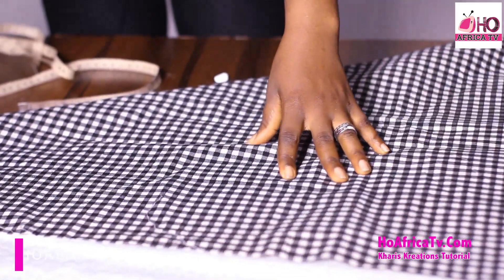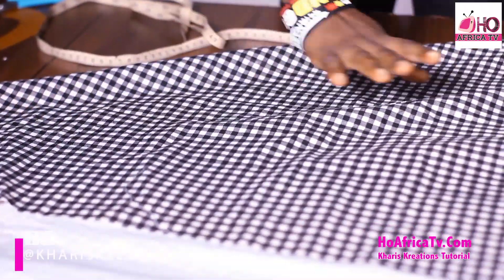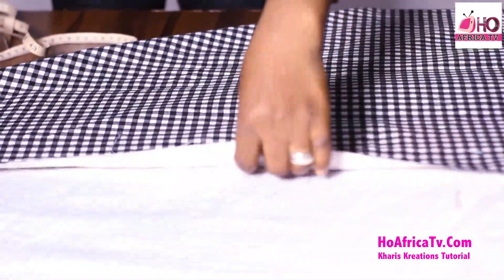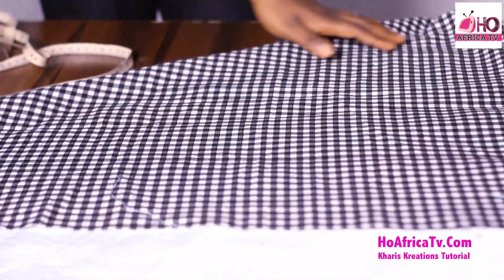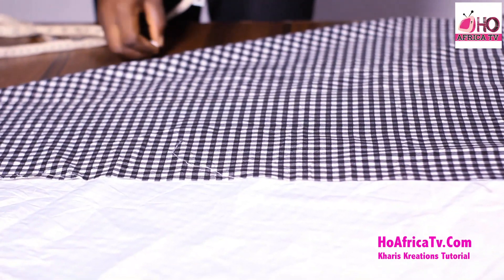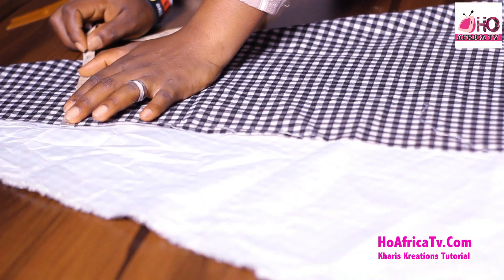Fold my fabric in a triangle shape. Because I don't really want a wide dress, I'm not bringing it to the extreme end — I'm reducing this so it won't be too wide. Just fold your triangle shape, and now I'm going to measure the shoulder. I'll be cutting the back first, taking the shoulder measurement: shoulder divided by 2. Shoulder is 14, divided by 2 is 7 inches, so I mark out the points.